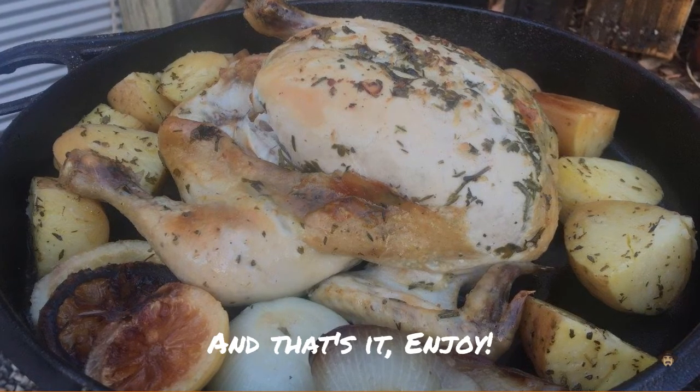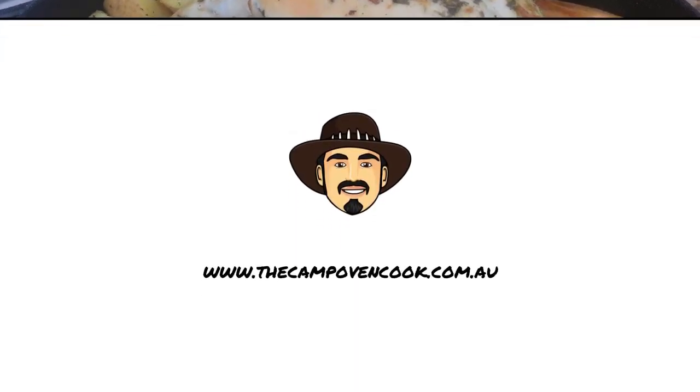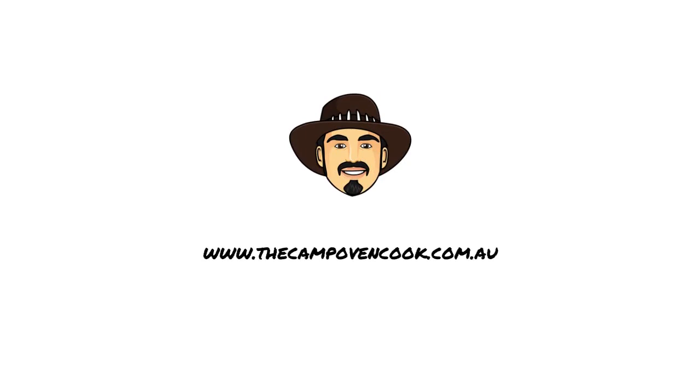For this recipe and many more, check out my website at CampOvenCook.com.au.